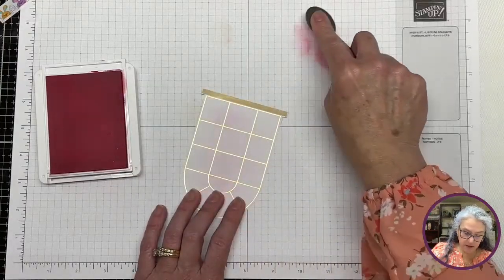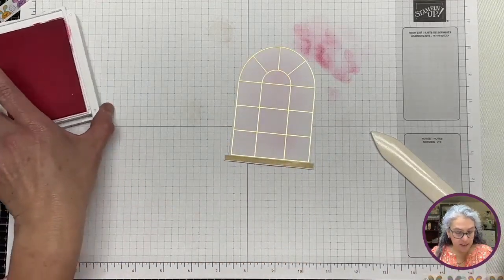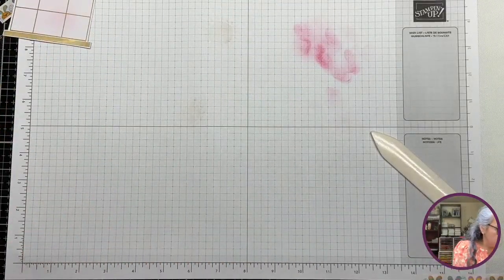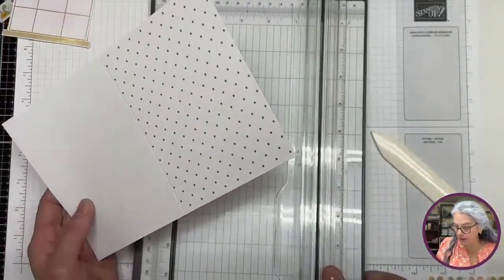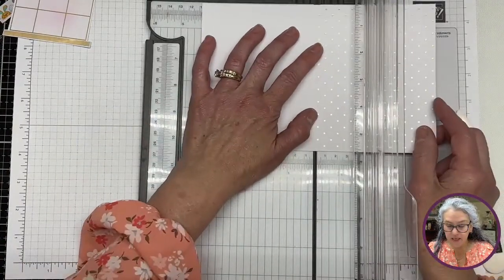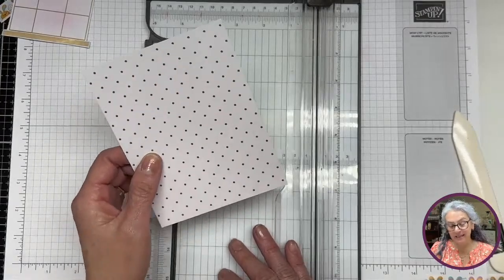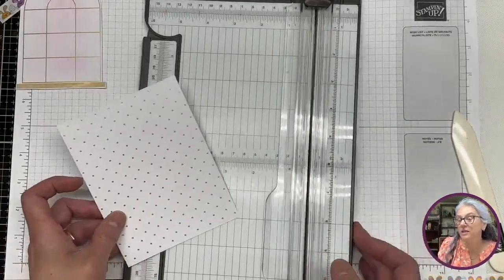Very, very soft. These brushes are so worth the money, I love them. How are you guys doing this fine Sunday? We have had really nice weather. The other thing we're going to use is another one of these. I know this is not exactly product-efficient, but I just like the idea of what I have in mind, and hopefully it looks as good as I think.